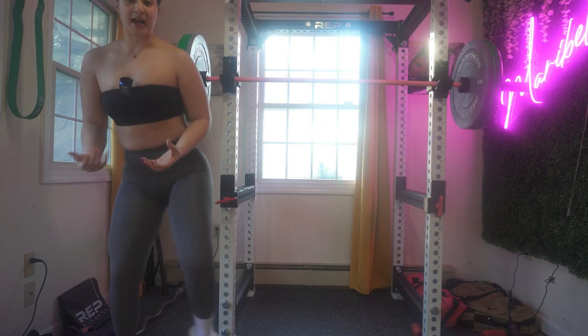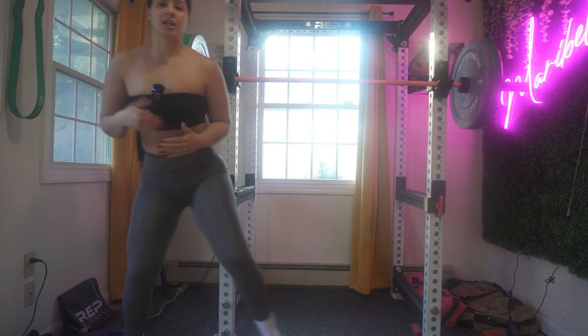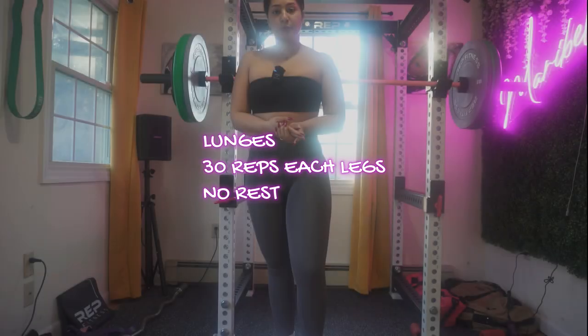Whenever you feel tired and the minute's not up, don't stop — just reduce the explosiveness and do steps.